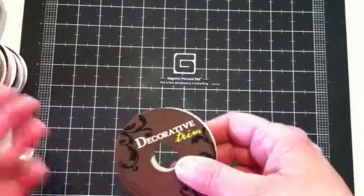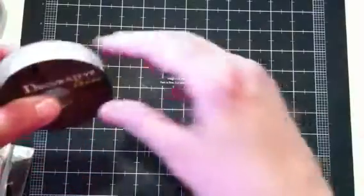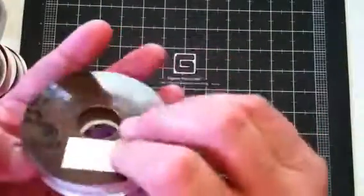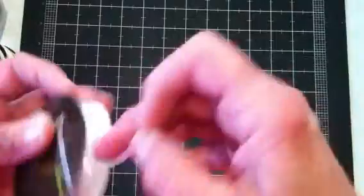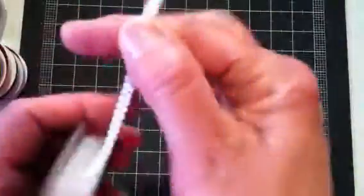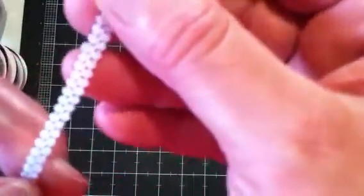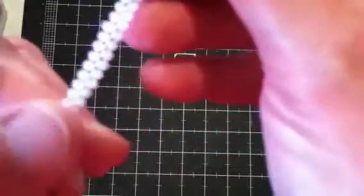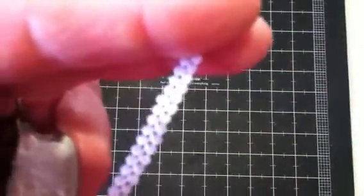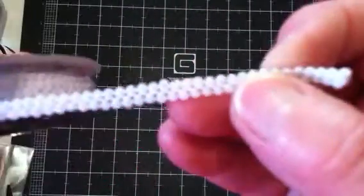They had their trims and laces for 50% off this week, so I picked up a few of those. This one was normally $1.99, so I got it for a dollar. It's real tiny and so cute. I don't know what you call that — I guess it's not really a picot because it's not ribbon. It's not a braid either. I really don't know. But it's so precious.